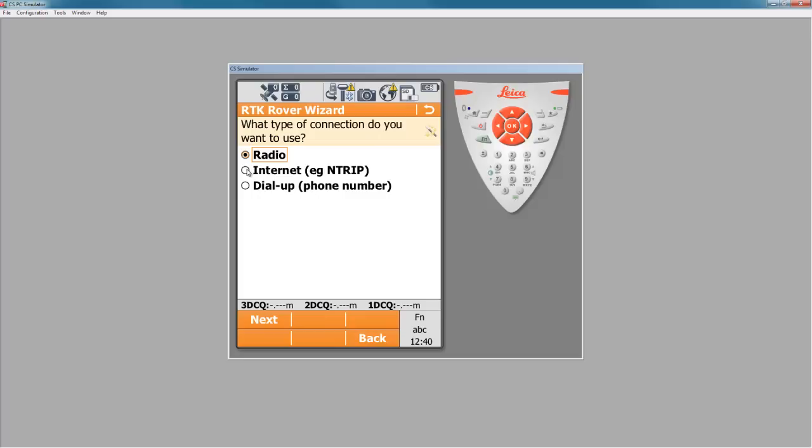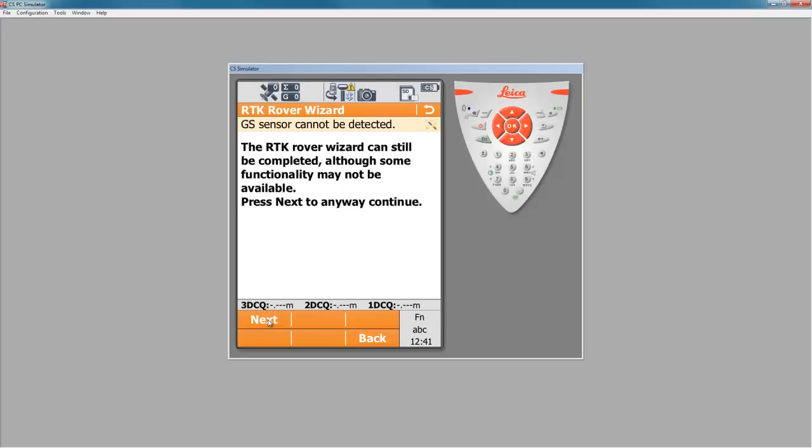This is an internet connection where we're going to receive corrections from an NTRIP caster. So I'll choose the internet option next to NTRIP and press next. Right now I don't have a GS sensor attached to my simulator, so I'll just press next to complete this step without the sensor connected.